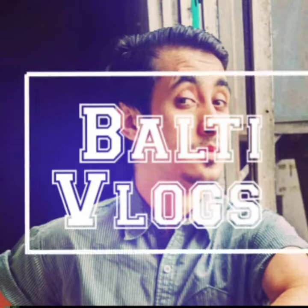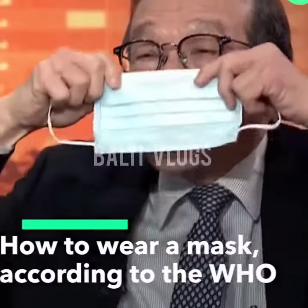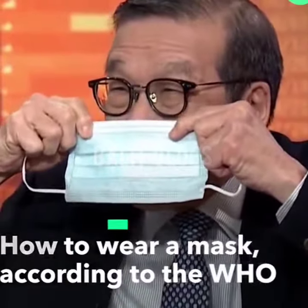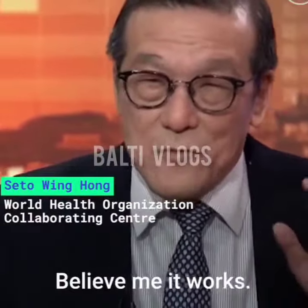Welcome to my channel. Subscribe and press the bell icon for more videos. It works. We have done many studies. Believe me, it works.